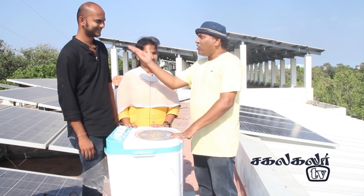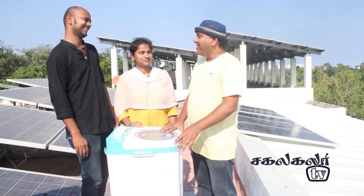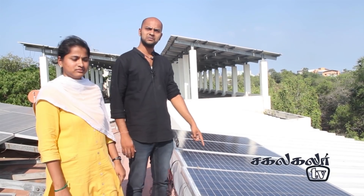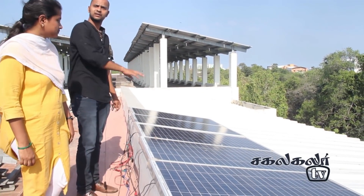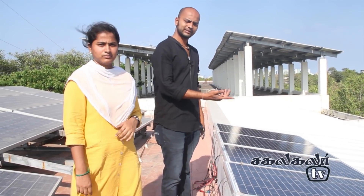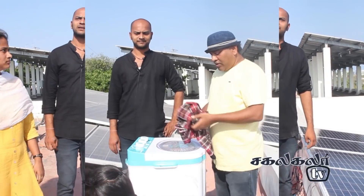I will show you the water pump. The washing machine is running on the solar panel. The solar panel is 48V. We have 1, 2, 3, 4, 5 panels of 125W. So we will power it at 250V. The washing machine is on the solar panel.